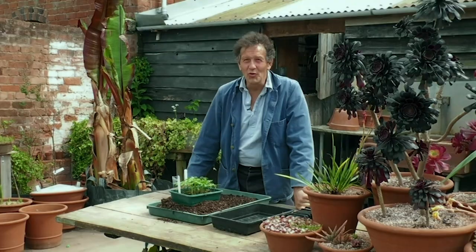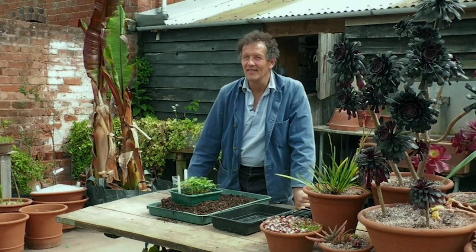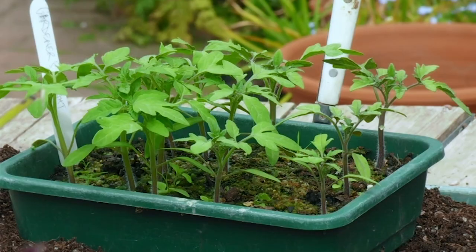I do think that however small your garden, there will be a flowering tree that you can fit in and enjoy — they just add a floral dimension that is fabulous.